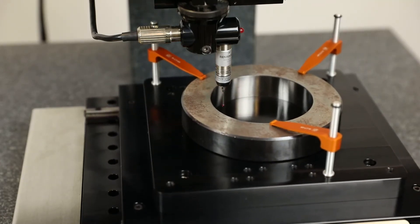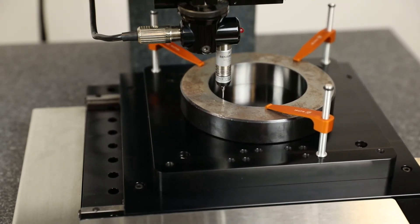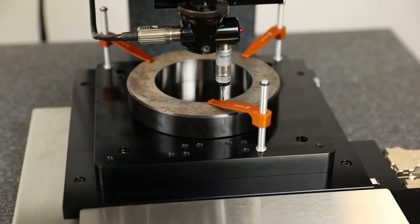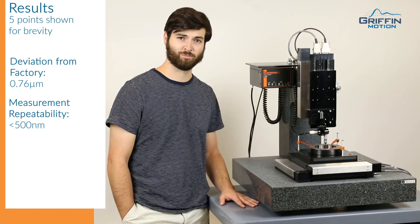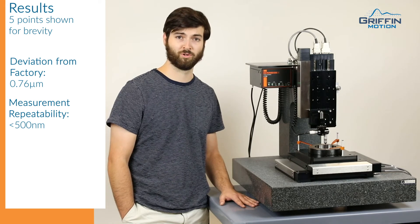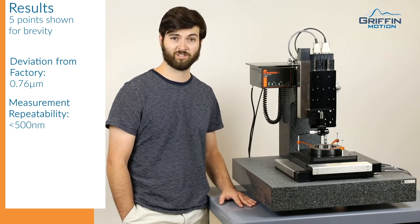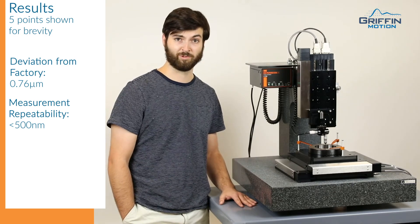After probing the inside diameter at 37 points, we measured the diameter to be 3.0011 inches, deviating from the manufacturer's specification by less than 1 micron. By measuring the same parts over and over again, we found that this machine repeats diameter measurements to within 500 nanometers.